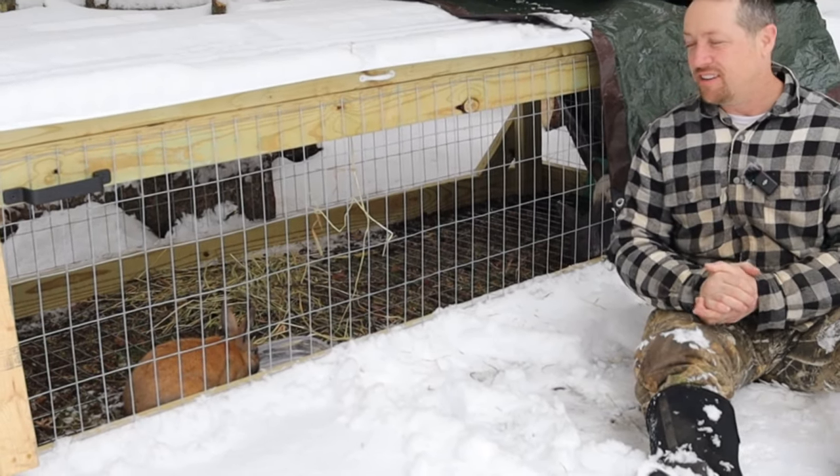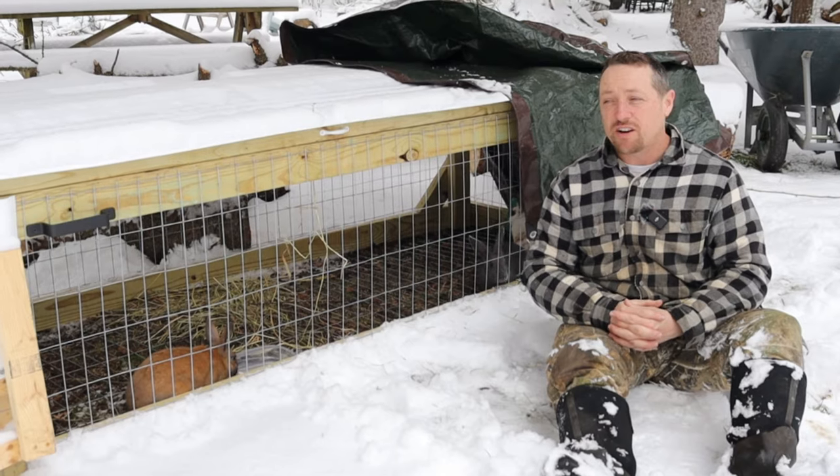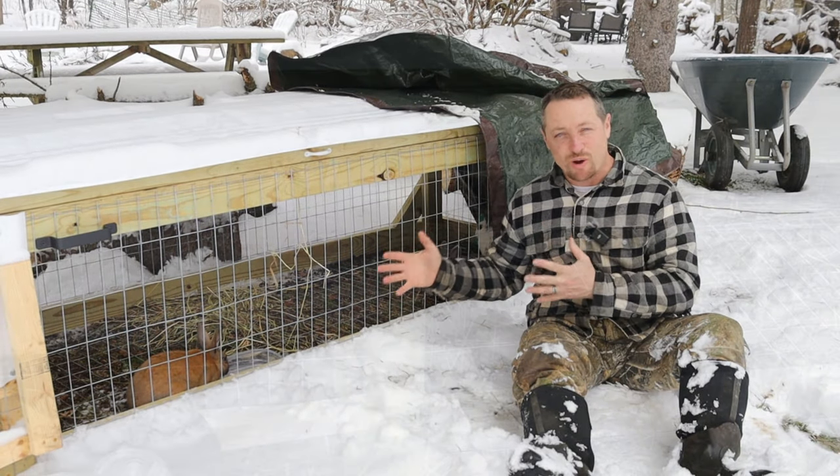Hi everybody, Bobby from the Rabbitry Center. Today we got four inches of snow. I wanted to talk about some of the challenges with rabbit tractors.